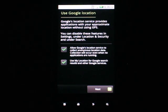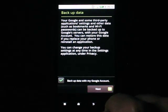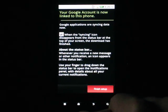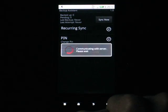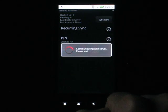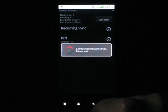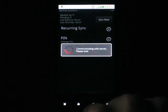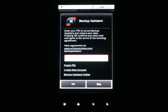Alright, here we go. Next, and finish setup. That's gonna bring you into the backup assistant thingy. Skip is on the right side where okay is normally at, and okay is on the left side, so I always click skip by accident — but you can get back to it later.